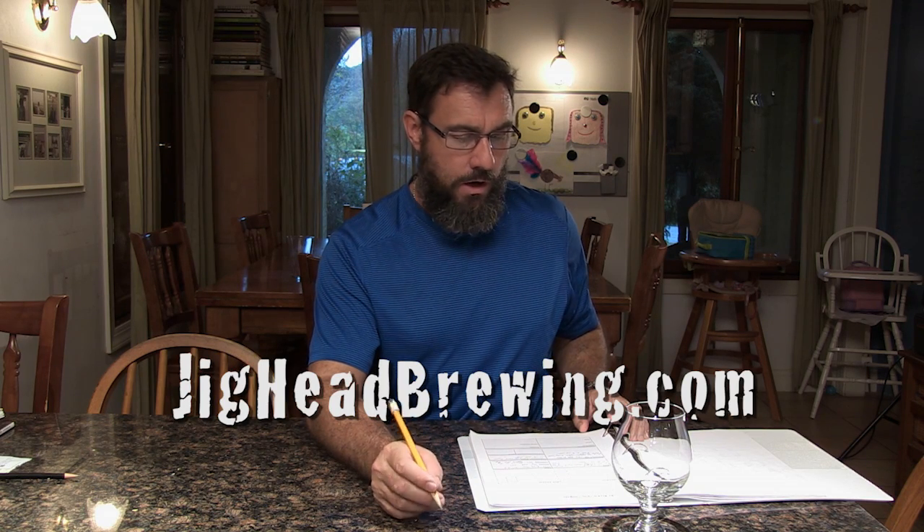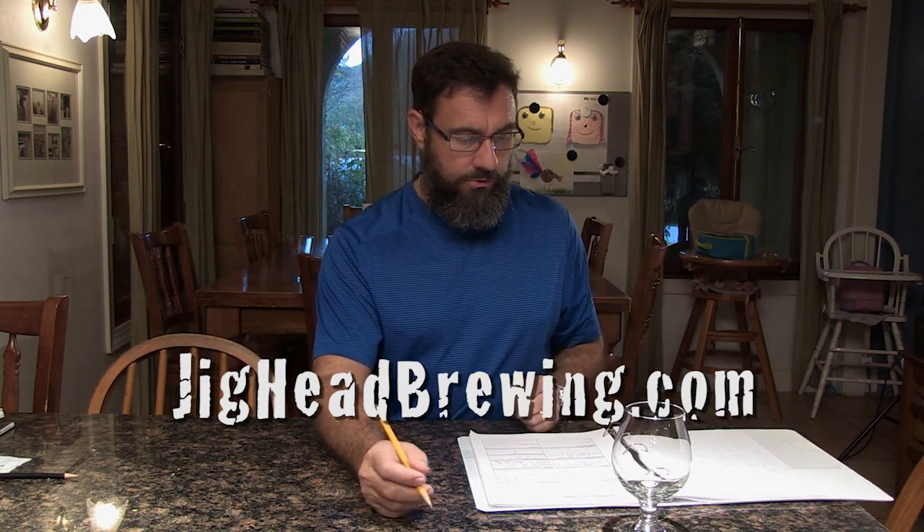Manny Edwards here with a Jighead Brewing Company update on the Skipjack Belgian Saison Beer. The very first video I did was about the Skipjack — it turned out great. That was an all-grain batch. This is an extract batch and we're going to see how it turned out.